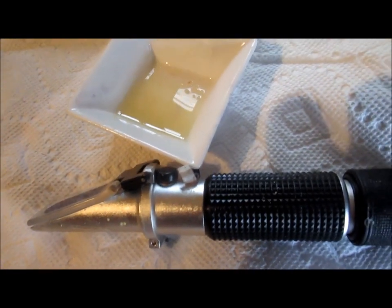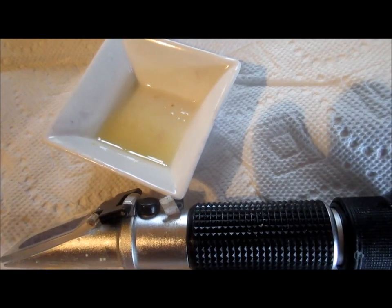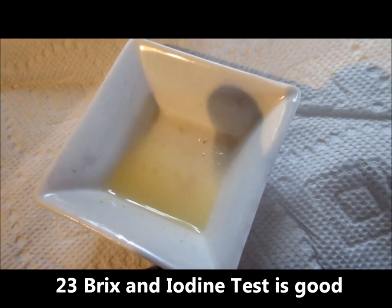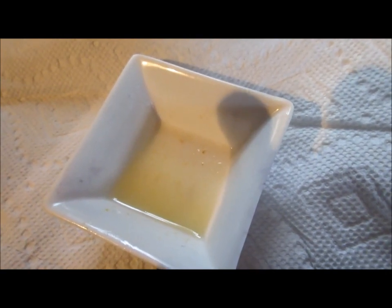We've let the mash kettle sit for 20 minutes at 72°C. I'm getting a reading of 23 Brix on the refractometer, and the petri dish has had no color change with the iodine test, confirming complete starch conversion. We are good to go.